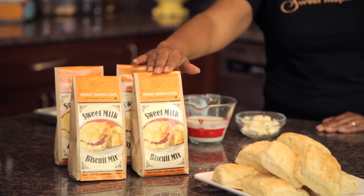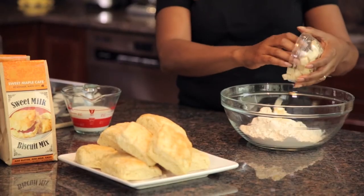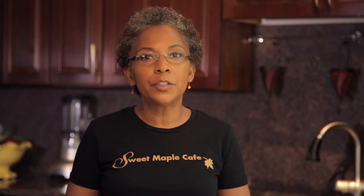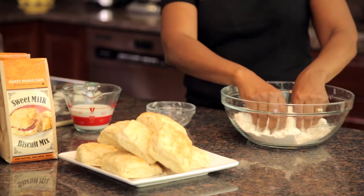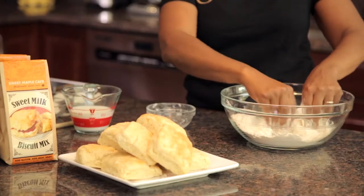For that, you'll need the contents of our sweet milk biscuit mix bag. In addition, you'll need five tablespoons of unsalted butter cut into one-half inch cubes and chilled. I'll incorporate the butter into the mix, and I'll use my fingers for that because they're my favorite tool.